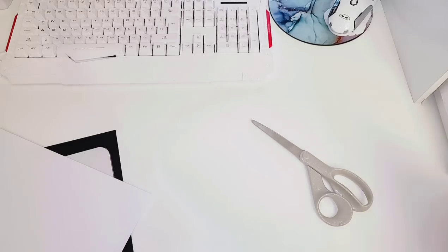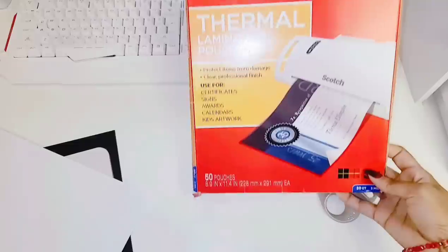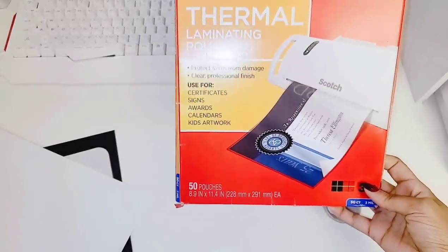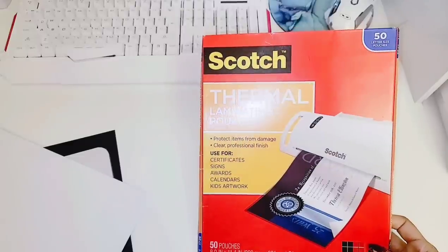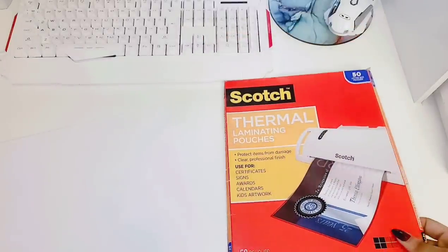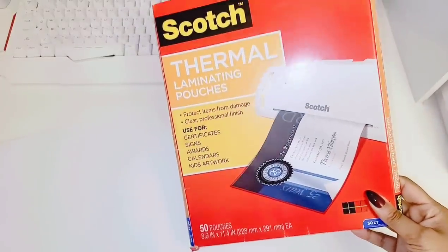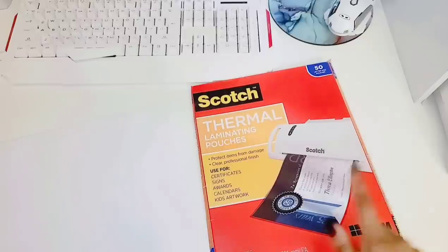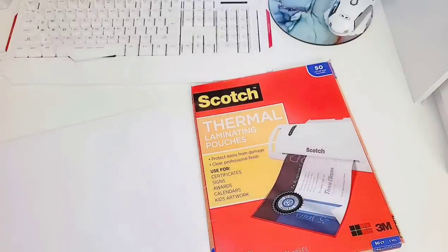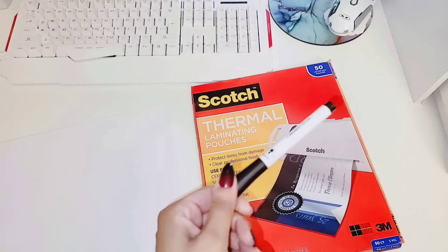You are going to need your laminating sheets - thermal laminating pouch sheets. You're going to need them at least bigger than 8 by 11. You don't have to do this step - you can just print your images and put them on top of your paddles. But if you want that shiny look and you want the kids to be able to draw on top of the paddles, you are going to need thermal laminating pouch sheets. I got these from Walmart, but you can also get them from Amazon. These are the Scotch brand, but you can get any brand of your choice.